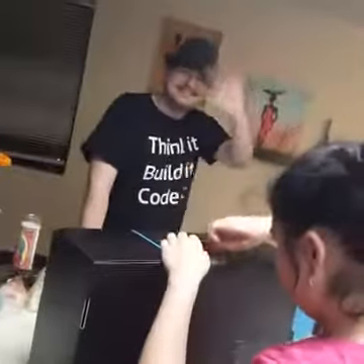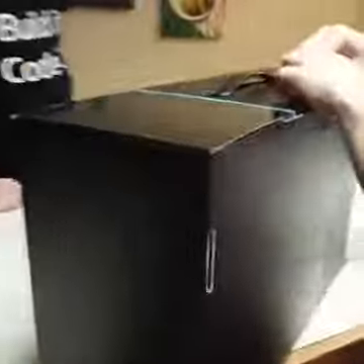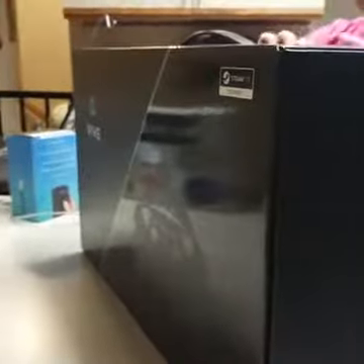Boom! Alright. Since he can't even open the box, that's all I have to do. Steamed VR. Our mom's gonna get mad at us. What does the instructions say? Do not touch.